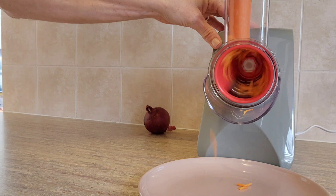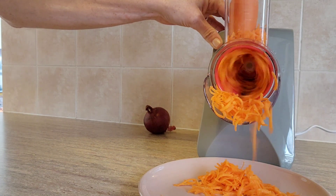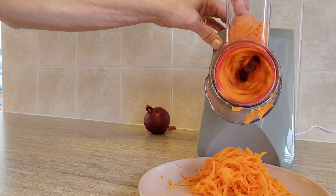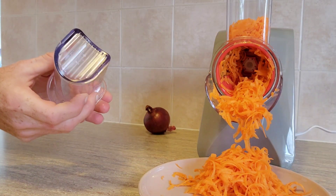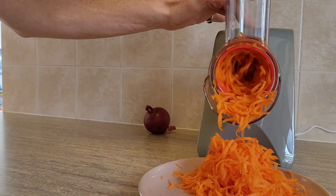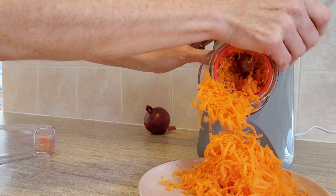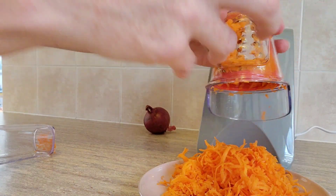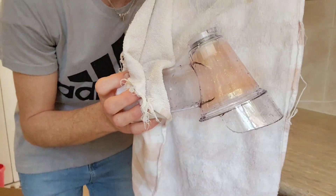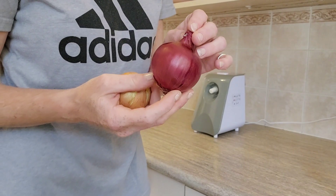Moving on to the largest red grater for carrot — it does an amazing job, and I use grated carrot in a lot of family recipes. It got right to the tip of the carrot. The food pusher is also somewhat serrated, making it easy to grip what you're pushing down. One note from the manual: things with natural dyes like carrots and radishes will stain the clear attachment, but after a couple of washes it was completely gone.